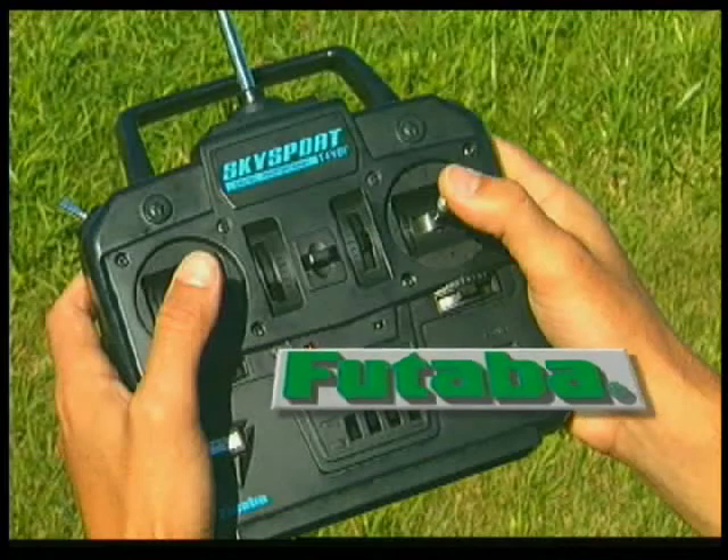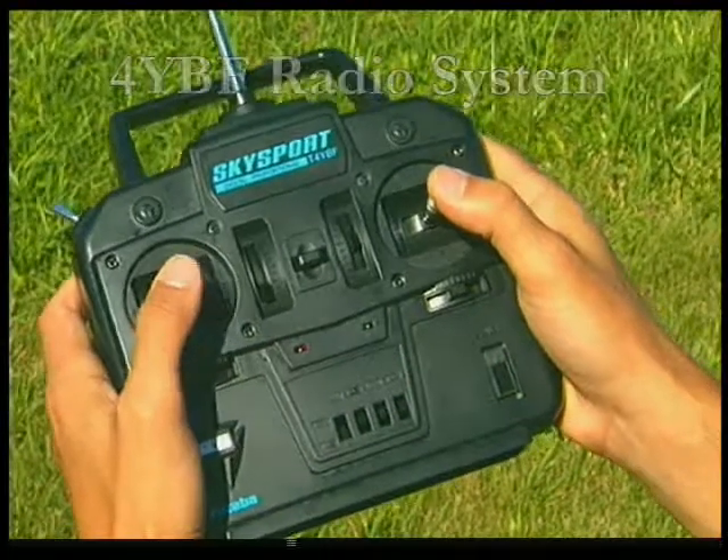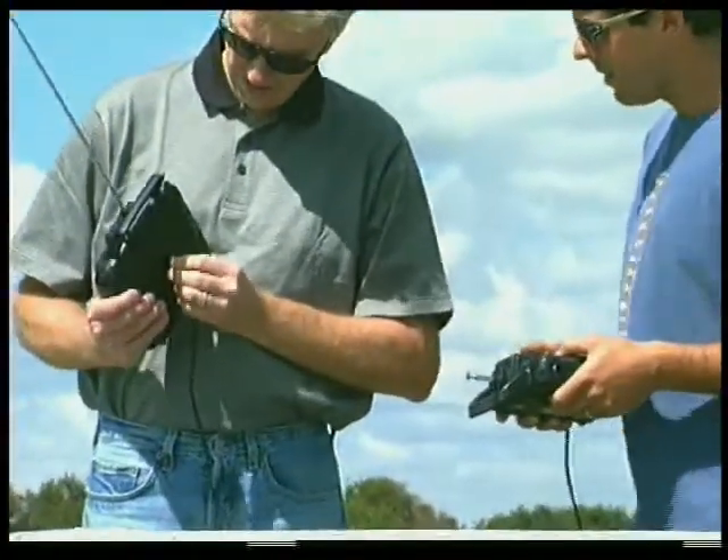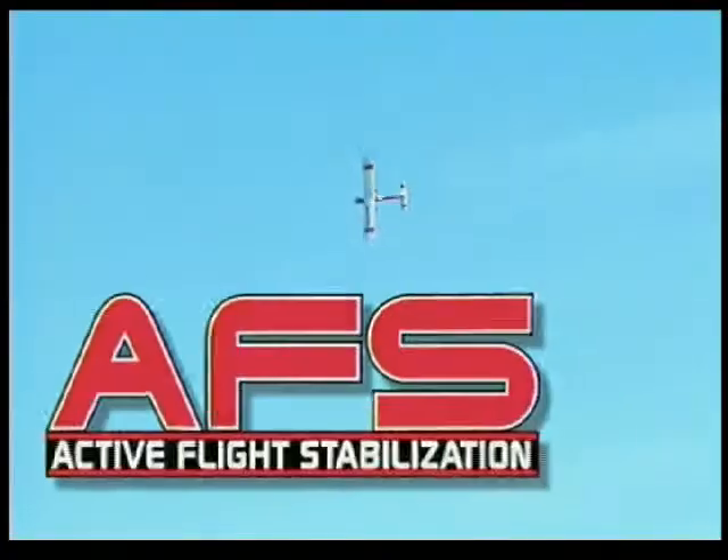For starters, there's the professional quality 4YBF radio. It's pre-installed with a trainer system built in, and an advanced electronic system that constantly monitors and corrects any signs of uneven flight, helping you stay in control at all times.